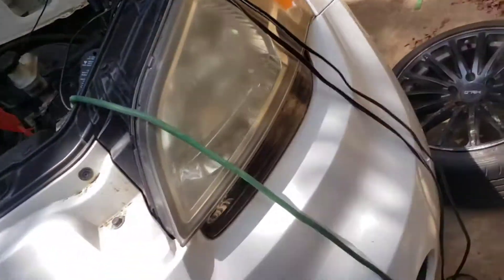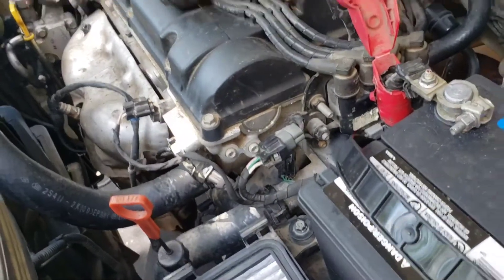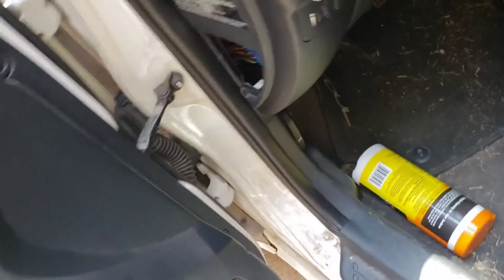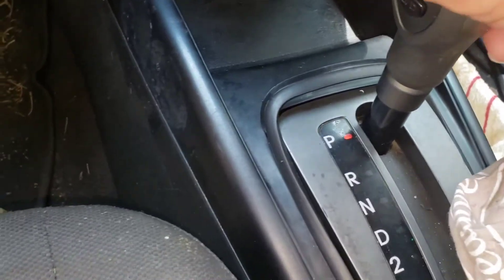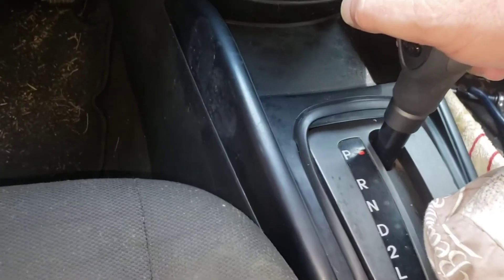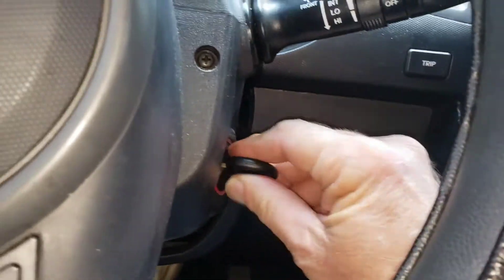2010 Kia Soul — we put another engine in it, and that's all good and fine. But when it comes time to start it, we get a big old nothing. It's in park. We'll put it in neutral, push the brake pedal down, put it in neutral — same response. Let's put it back up in park and pull the key out a little bit.